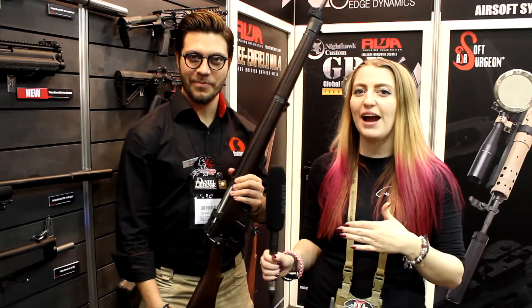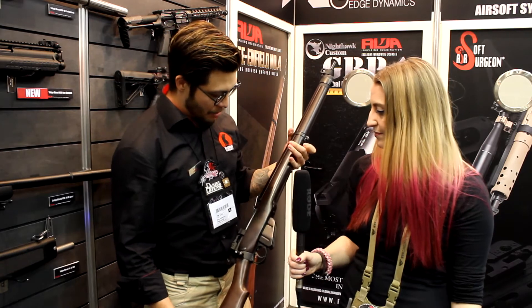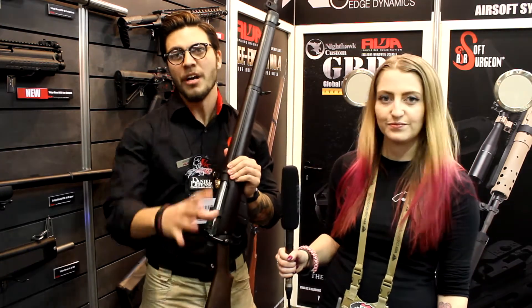Hey guys, we're back with Mark from RWA and we're going to be looking at the Lee Enfield. This is probably what a lot of the Brits out there have been waiting for a long time. I'm not British but I've been waiting for this gun a long time too.